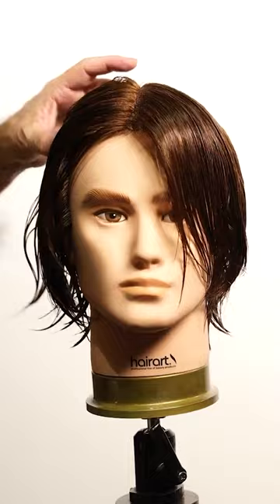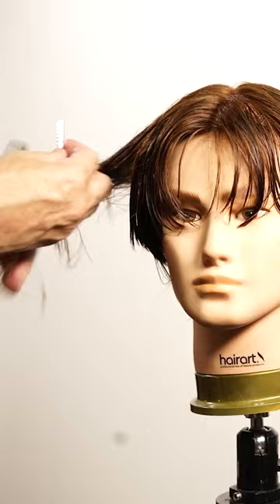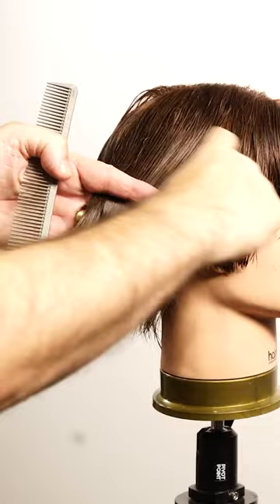The razor is ideal to create the direction and the lighter finish on the ends. To cut the incremental layers on the interior, comb the hair in natural fall. And with the razor, cut on the surface to create the layers but maintaining the density of the hair. This is the length I'm looking for on these layers.